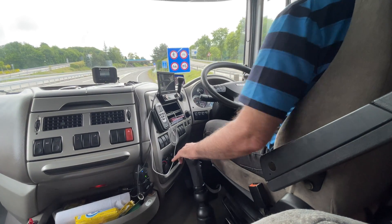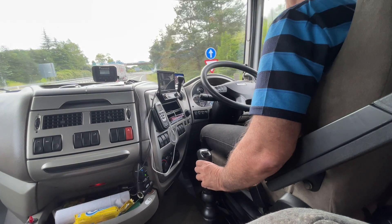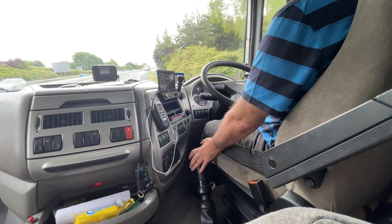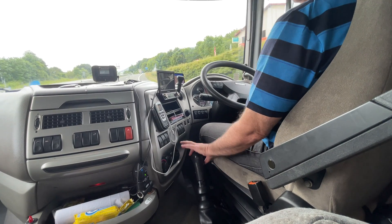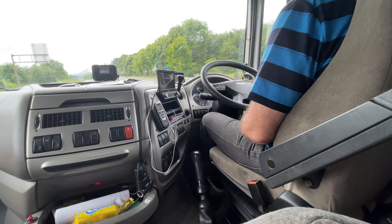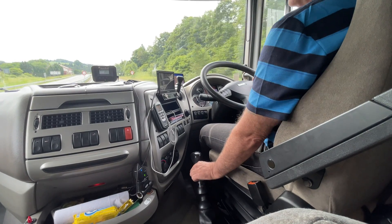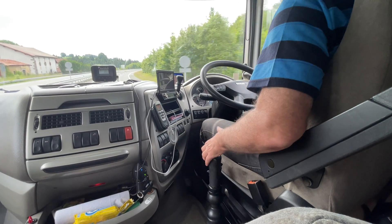I'm going up into second which is now sixth. Clear to go out — no traffic. Going up into third which is seventh. I'm still in low split now. I pre-engage the high split — nothing's happened yet. I dip the clutch and let it out gently as if changing gear — it's gone into high split. I pre-select low split ready for the next change, going up into fourth, which is eighth.